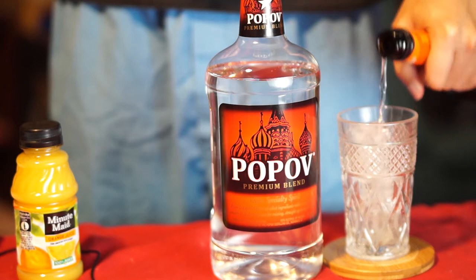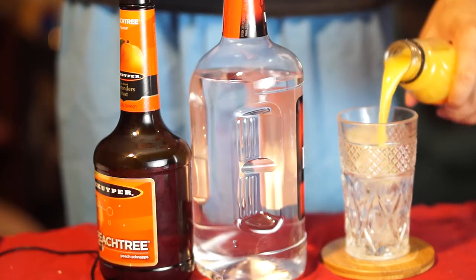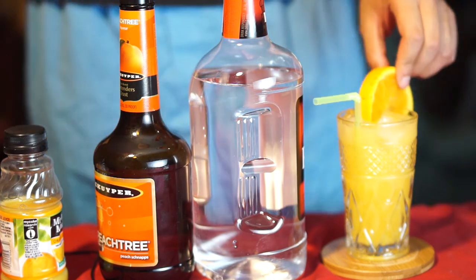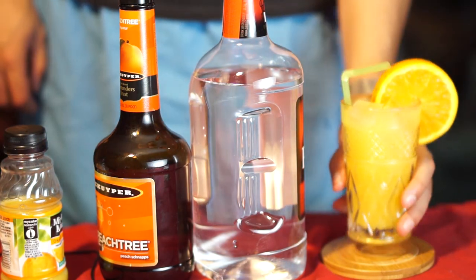Start as usual by icing your glass, then pour equal parts vodka and peach schnapps over the ice, then top that with some orange juice. Go and grab a straw, give that a stir, and garnish it with a wheel of orange.